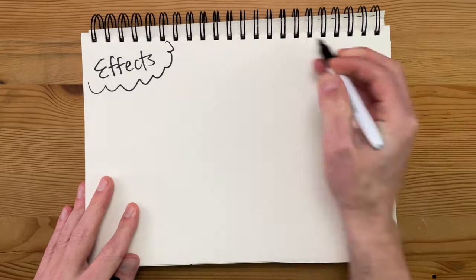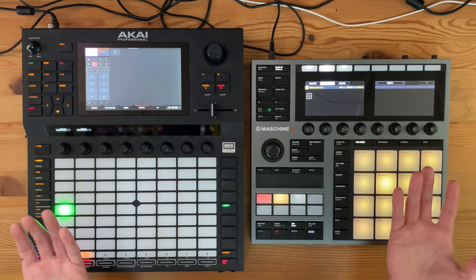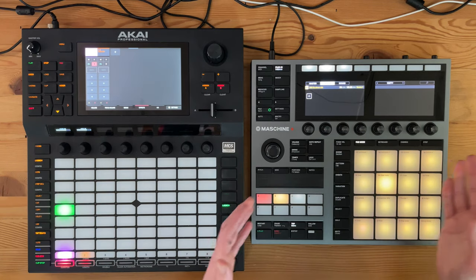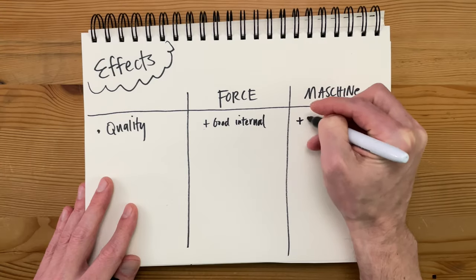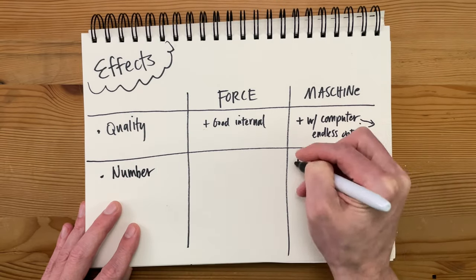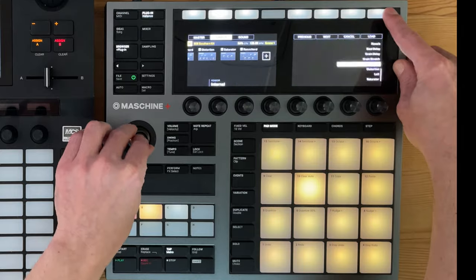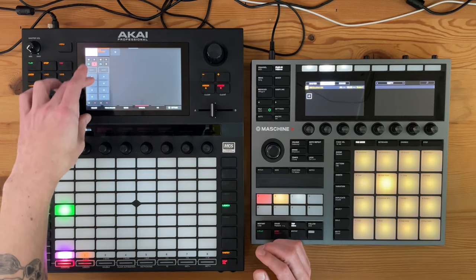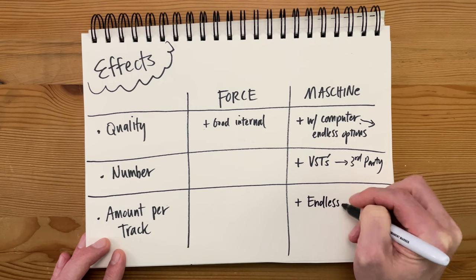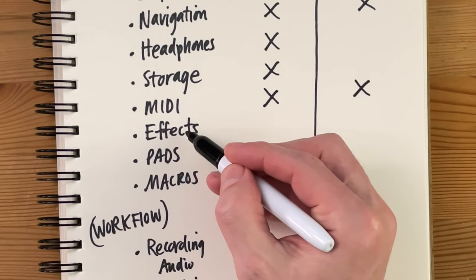Next, let's compare effects on these two devices. For the most part, the quality of stock effects on both is really similar and quite good. In standalone mode, the Force might have a slight edge on internal effect quality. But if you count using the Machine in computer mode, your choices are endless because you can use third-party VSTs. On the Machine, you can also add as many different effects as you want to a single track, basically until you run out of memory — a big contrast to the Force, which only has four effects slots per track. Those can get used up really fast. So this is the first clear winner for the Machine.